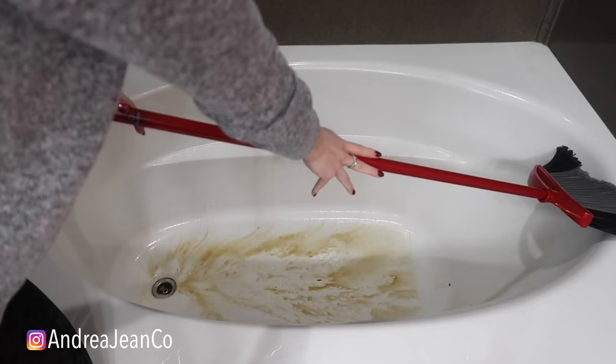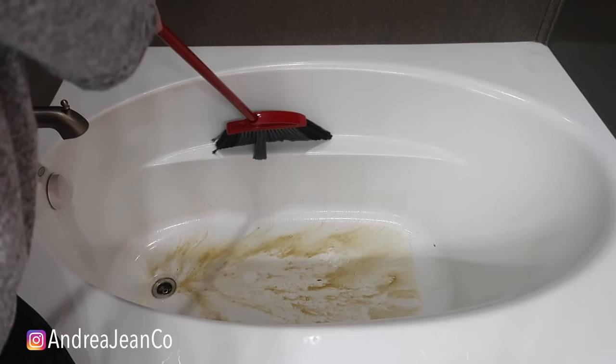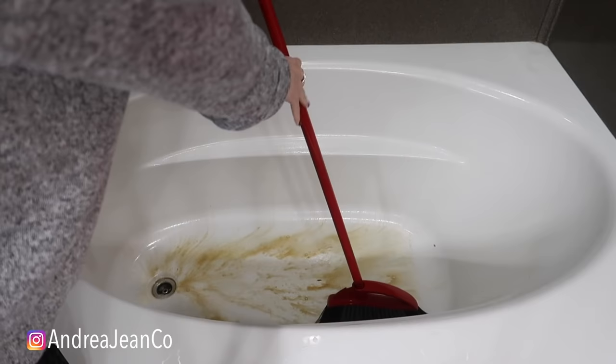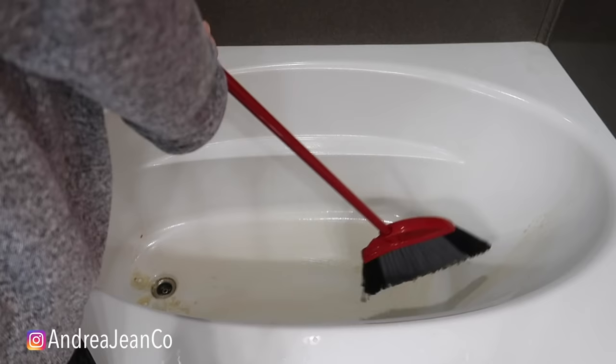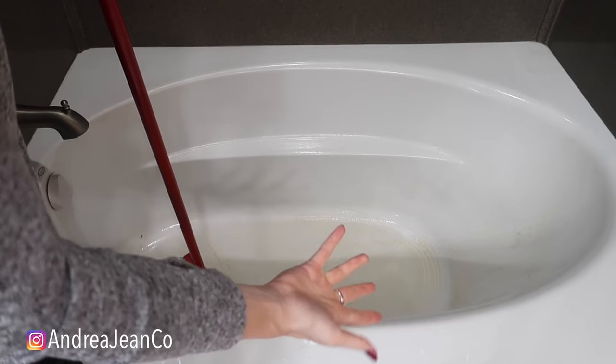I know this is weird, but this works awesome. Look at this crevice right here — that's perfect for the broom. It's like sweeping it away. Look at that — have you ever swept your bathtub before? Especially if you have kids — I have four of them, we do a lot of bathing, so there's just a lot of grime that gets stuck back in here. And I'm not even bending over — like, literally not bending over one iota. I love this.